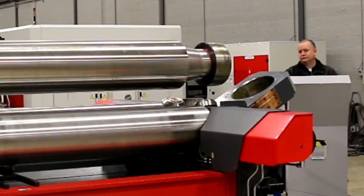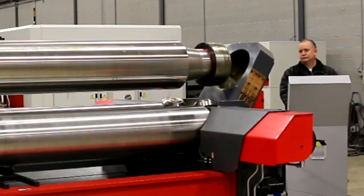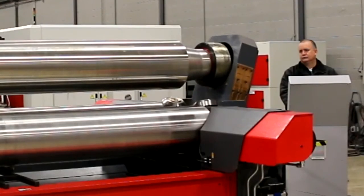JMT's National Service Manager, Brian Walker, here demonstrates the operation of a JMT HRB3V plate roll.